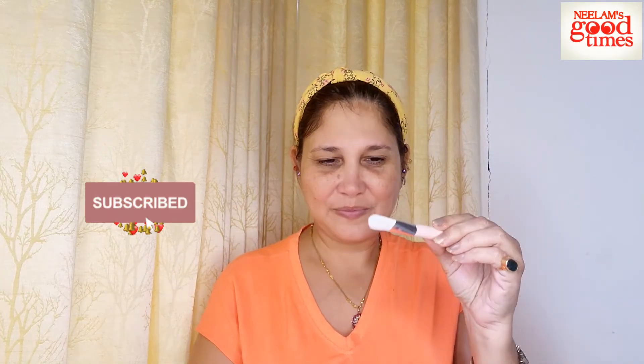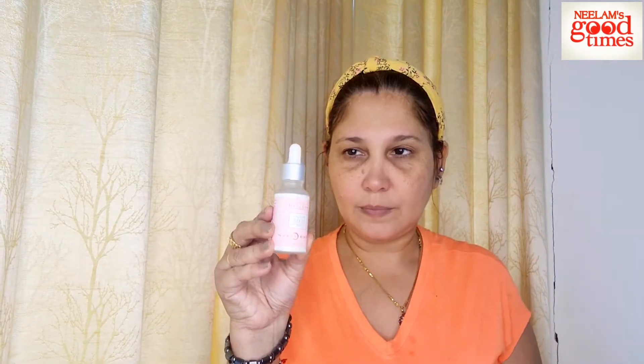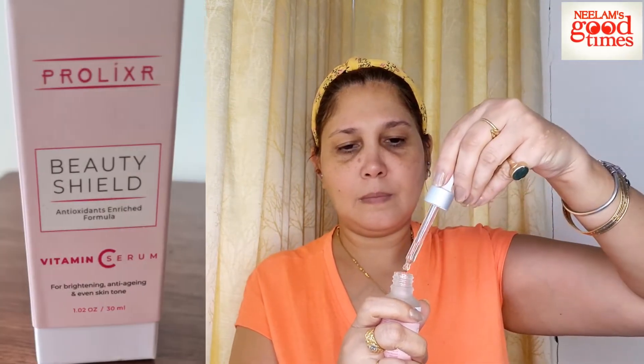The next product I used was the detoxifying sea algae mask — the much-talked-about mask. With a small brush, I applied the mask on my face. This mask hydrates, detoxifies, and brightens the skin, and also protects against pollution. Most importantly, it tightens the pores and helps radiate the skin's radiance.